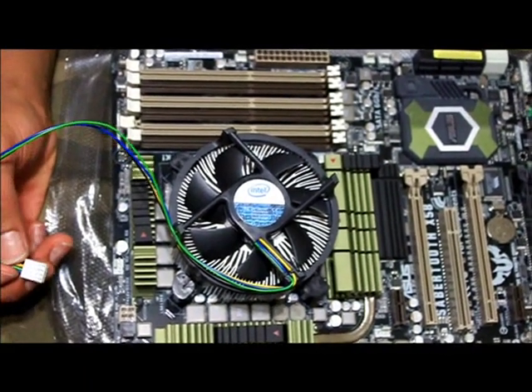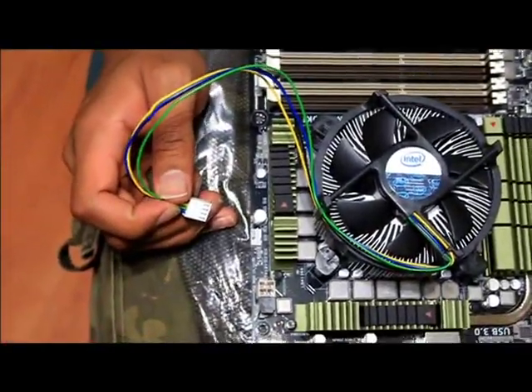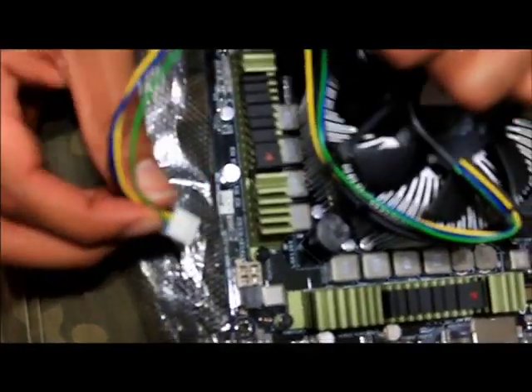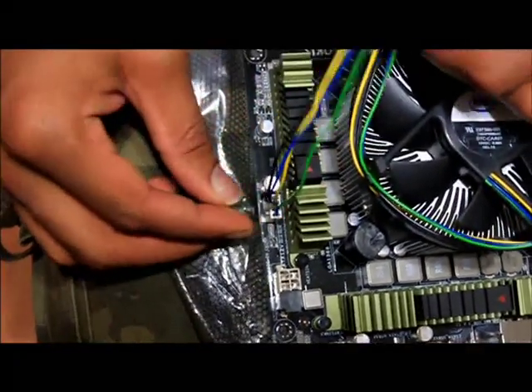Now that I have the heatsink installed, I'm going to plug it into the motherboard. The motherboard should label the CPU fan plug, which is over here on my motherboard. So I'm going to plug it in, and I'm done.